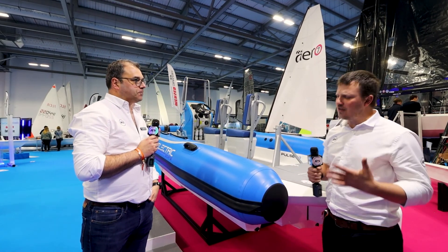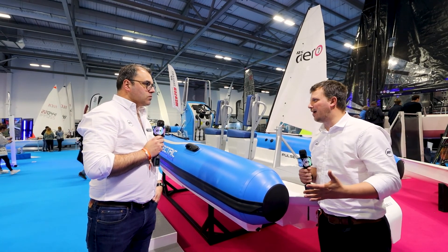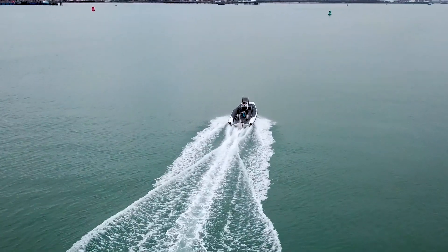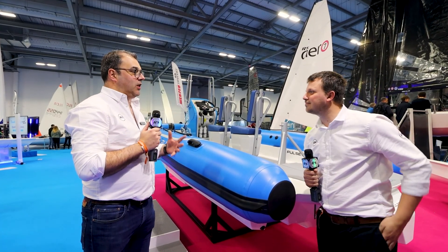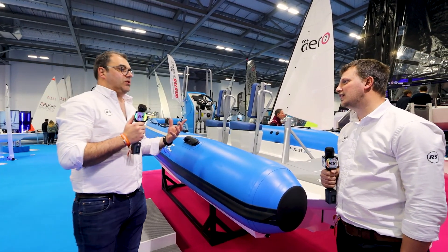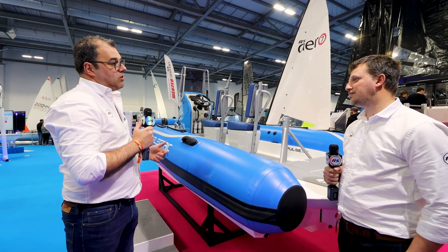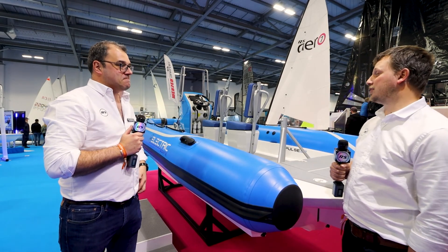In a normal RYA setup there's not much electric power available, so I don't know how I'd charge my phone or coaching camera. Are there any benefits with the electric setup for that? Absolutely — you can plug in your phone and all sorts of things into a 12-volt supply very easily. There are USB sockets on the dashboard as well and other things like that.